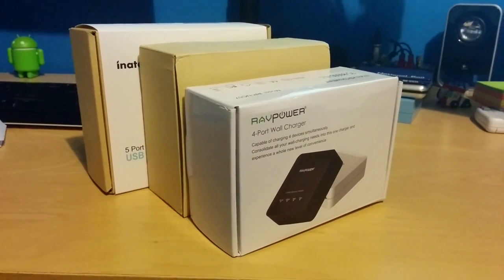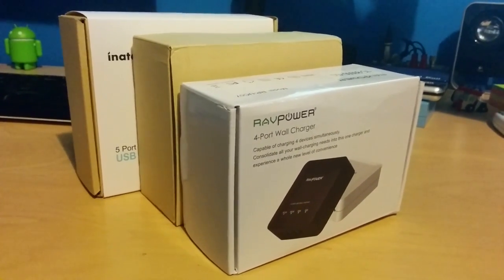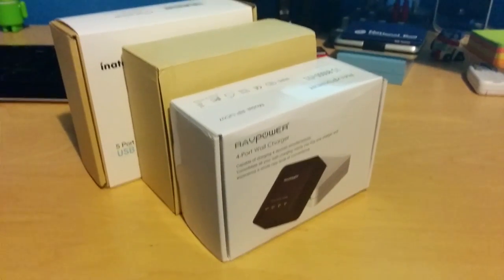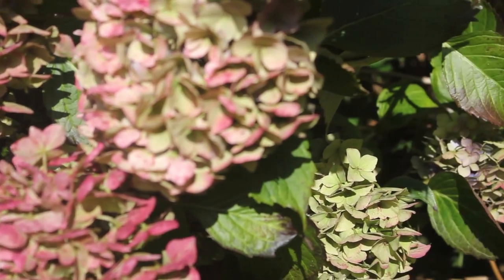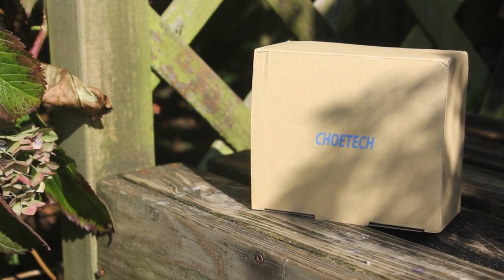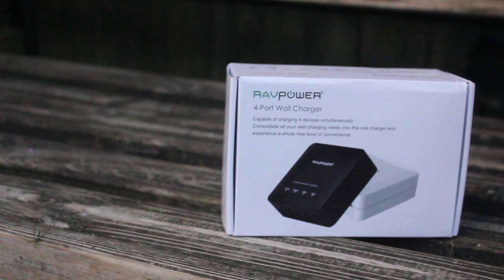Straight away it's clear that the Innatech box is larger both in height and width, then the Koei Tech box is a tad bit smaller, and then finally the Ravpower box is smaller in height. The Innatech packaging is highly detailed and looks great. The Koei Tech box does not contain any information about the product — it simply has their logo and that's it. And finally, the Ravpower box is well designed too, with lots of information and a diagram of the device on the rear.